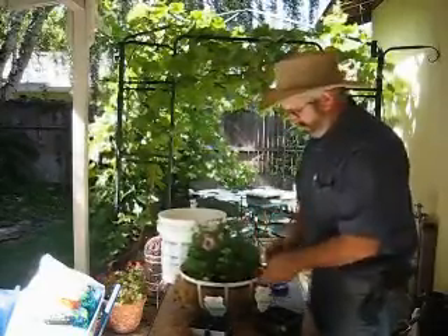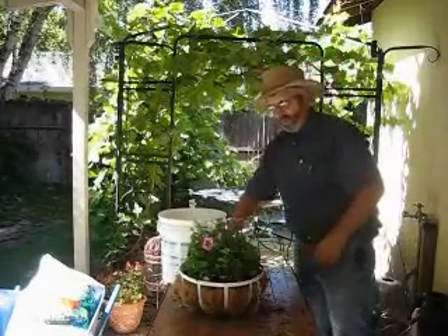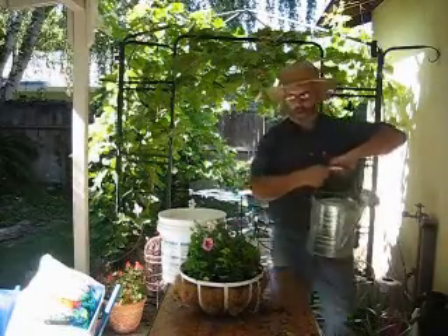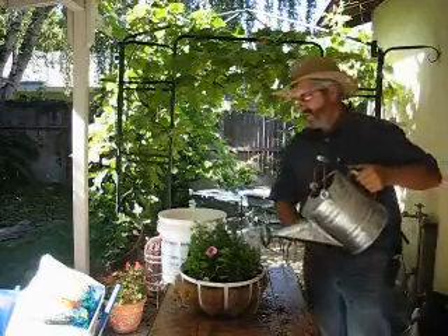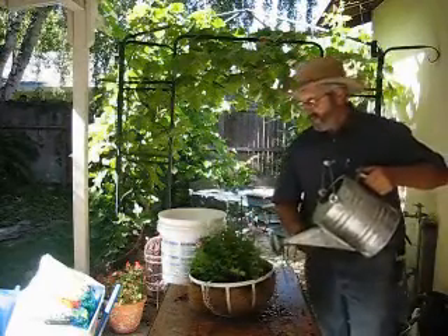There are already some others that are popping out, so that'll be great. What we'll do is take and get our watering can and water it good. Make sure you've got it well watered so that the plants don't stress — we'll make sure there's plenty of moisture in the ground so it doesn't suck the moisture out of the root ball.